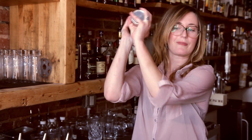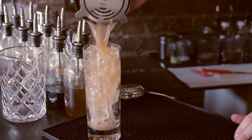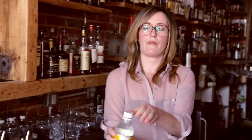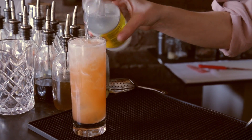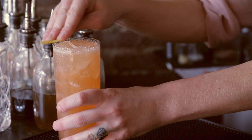A little shake. Top off with some tonic water, put the lemon in here, and then the final touch — just about a quarter ounce of Angostura bitters on top.